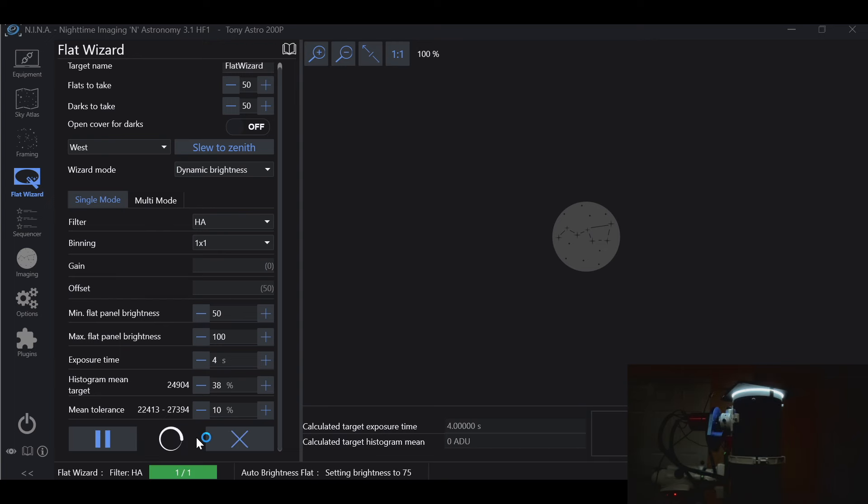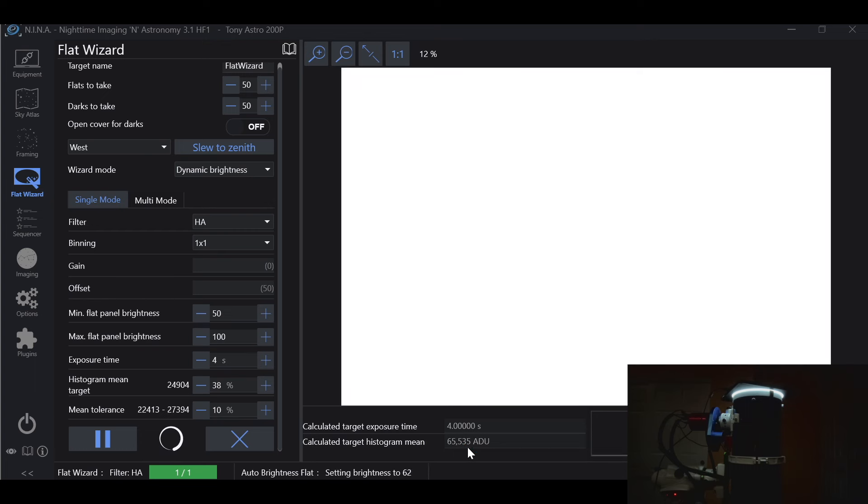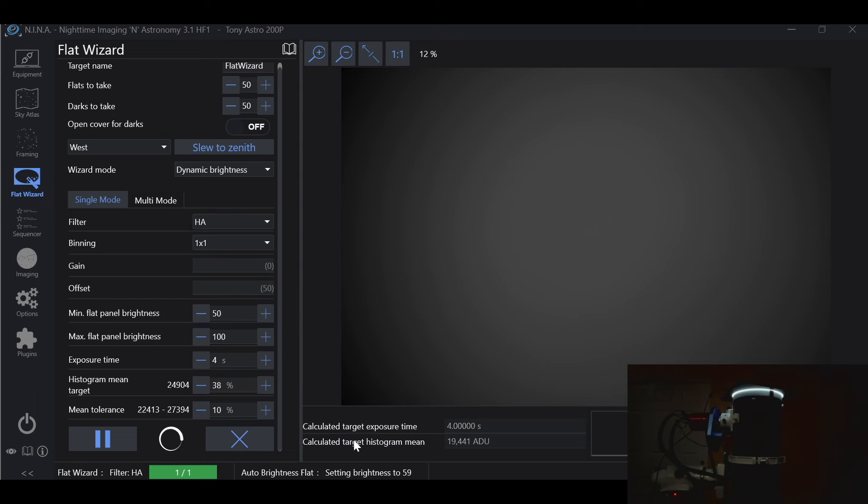After hitting play, you'll see the Flat Wizard adjusting the brightness of the flat panel, taking its four-second exposures. And we can see we are way blown out. This is the difference between the old version of Flat Wizard and the new version, and this is where some frustration can set in — which is why I'm going to show you a trick. It's going to try different brightnesses with the flat panel. What we're missing is the flat panel step size.